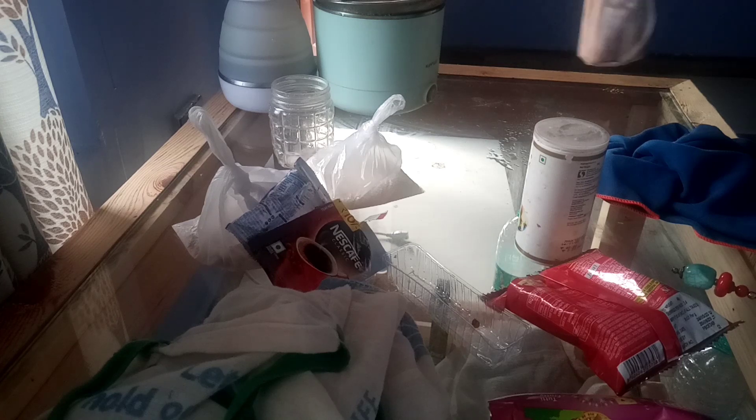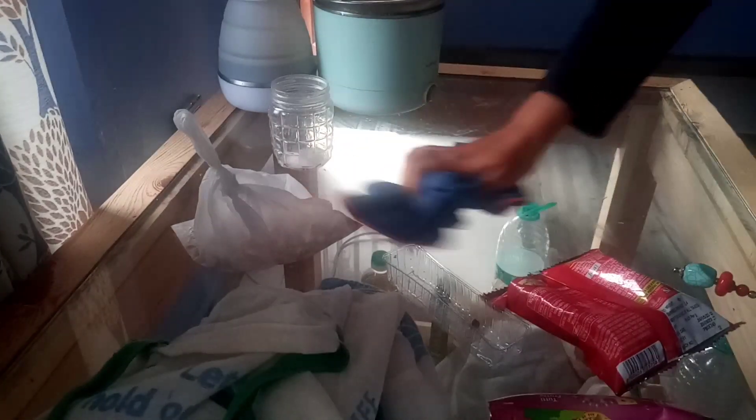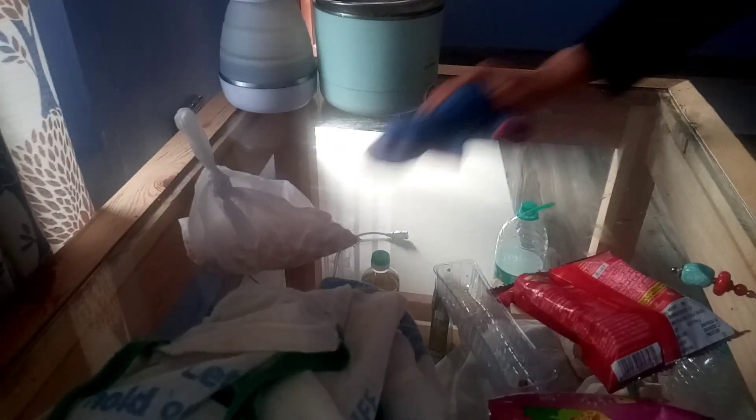Let me just clean up the table because I also work on it, and I like to keep it a little cleared up — if you don't clear things they just keep adding up. This is the cloth that I wash every night; overnight it dries up and then I use it during the day.